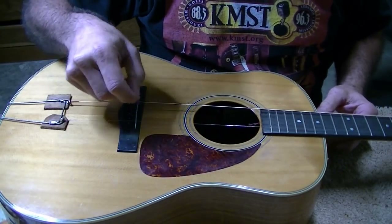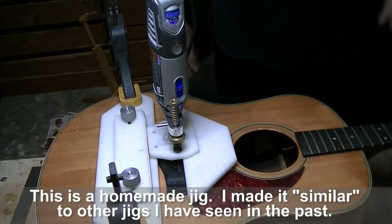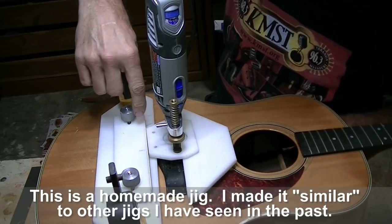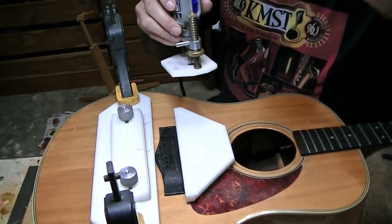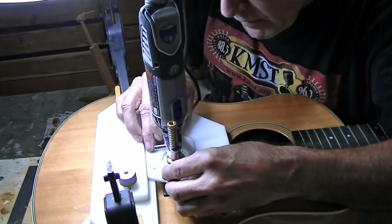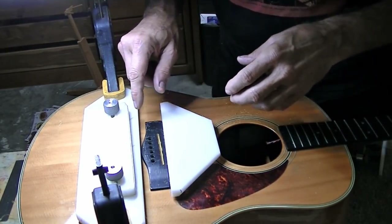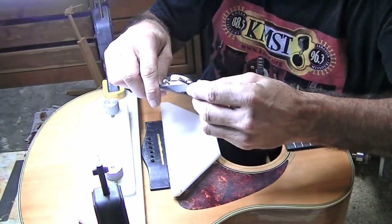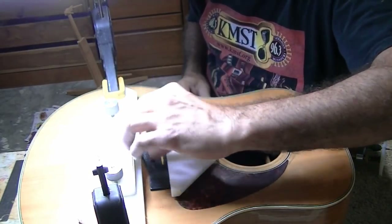I'm going to mark these two locations underneath these strings, draw a straight line across there, and then we'll route a slot in there for the saddle. I've got my jig all set up to cut the saddle slot. I have a spacer already attached that I'll remove later — that'll move the slot back a little bit, so basically I'm cutting the front of the slot first. Off camera I deepened it and cut the same slot again. I'm down about as deep as I need to go — almost 200 thousandths deep, 195 thousandths. That's good. This is a pretty thick bridge, so that's good.